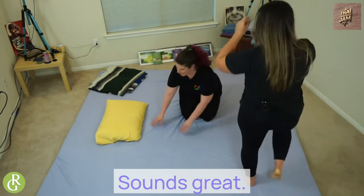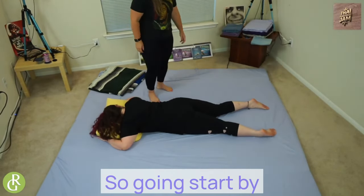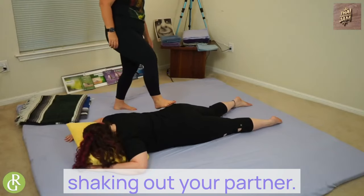You ready to go face down? All right. So I'm going to start by warming — I'm going to start just by shaking out your partner.